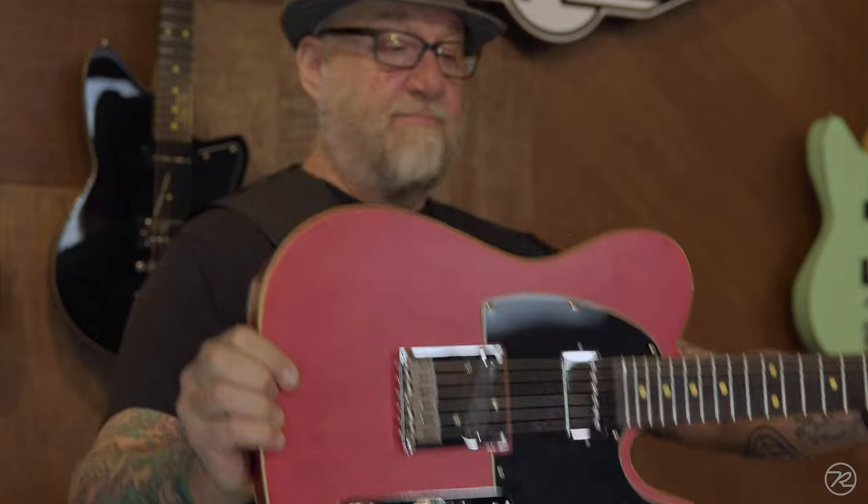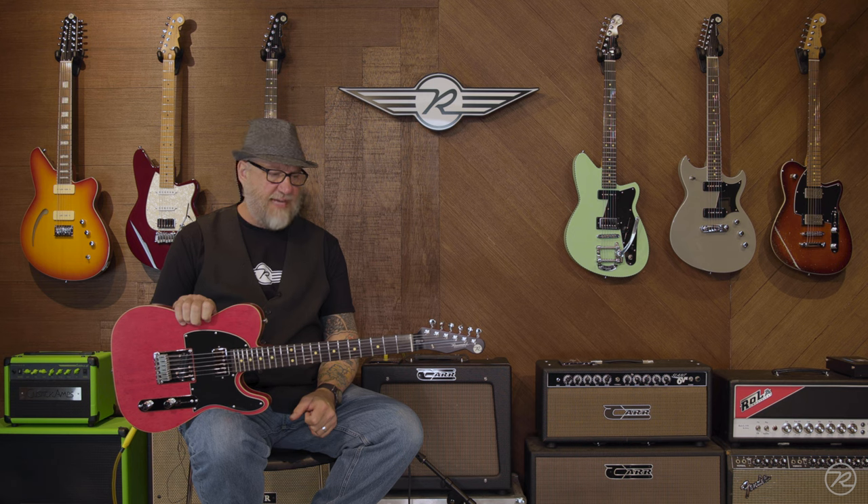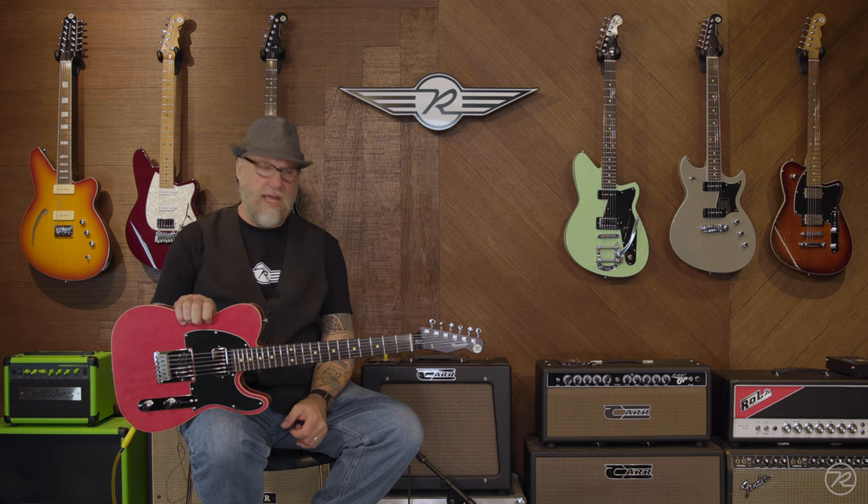Three years in the making, Pete had this idea about five years ago. We kind of thought we knew what he was talking about, and then it shifted gears a few times in process, so there are some radical prototypes out there. When we finally got this dialed in, I think that this is Pete's masterpiece of the Pete and Reverend collaboration.